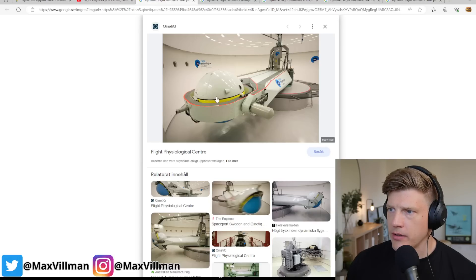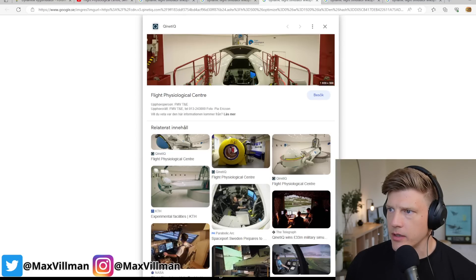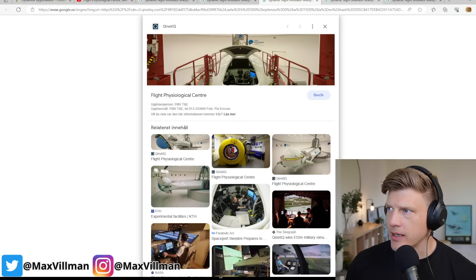You climb into this egg and in there is the cockpit. Then it turns around as you saw in the movie, and the egg or cockpit slightly tilts as well to make sure the G-forces are in the correct direction. This is how it looks when you're about to enter the cockpit and climb down.